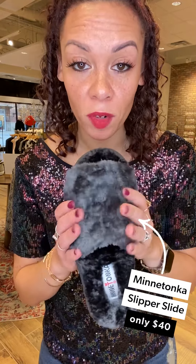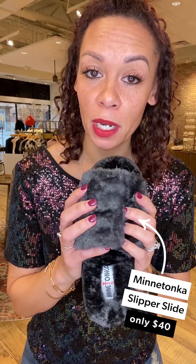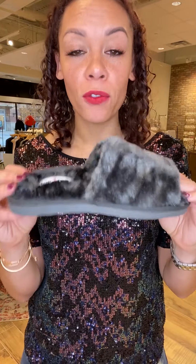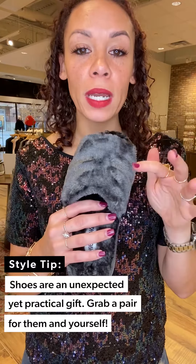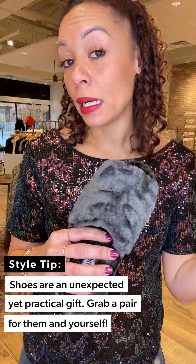As we're winding down from his birthday, or I'm Zooming with my girlfriends and just relaxing, I most likely will be wearing the Minnetonka slipper. These are the most comfortable things — I have two pairs at home. One I'm deciding if I'm keeping for myself or gifting to my grandmother. At $40, this is such a great gift — great for underneath the tree for yourself or a loved one, a niece, a sister, a daughter.